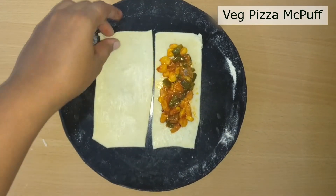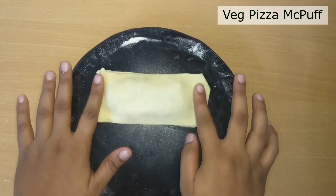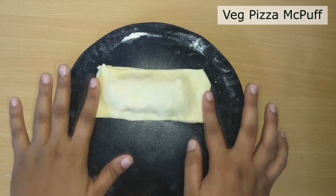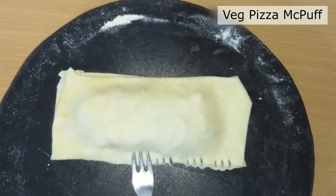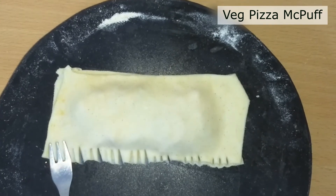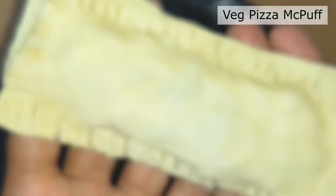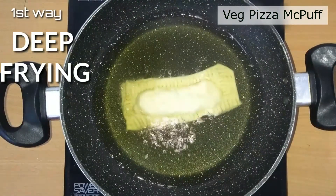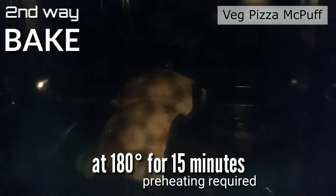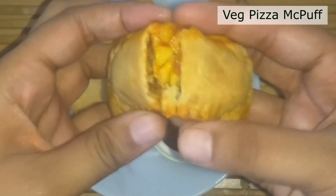Carefully place and press the sides, and using a fork you can crimp the edges for a good presentation. You can deep fry this — that's the first way — or the second way is to bake at 180 degrees for 15 minutes. Preheating is required. Our pizza mac puff is ready to be served.